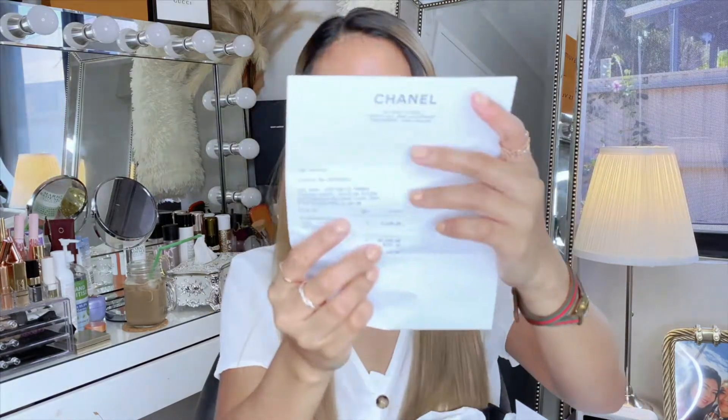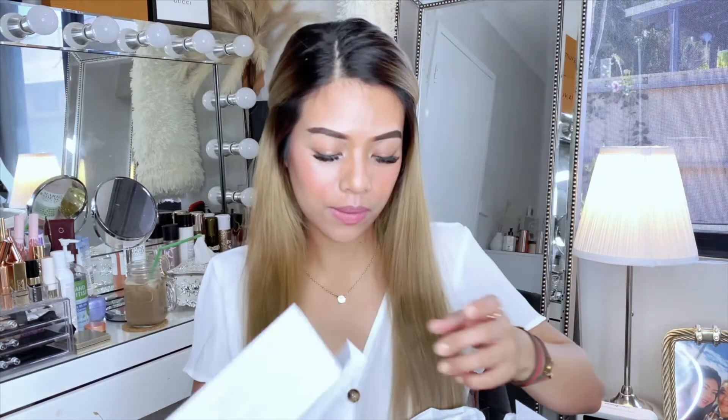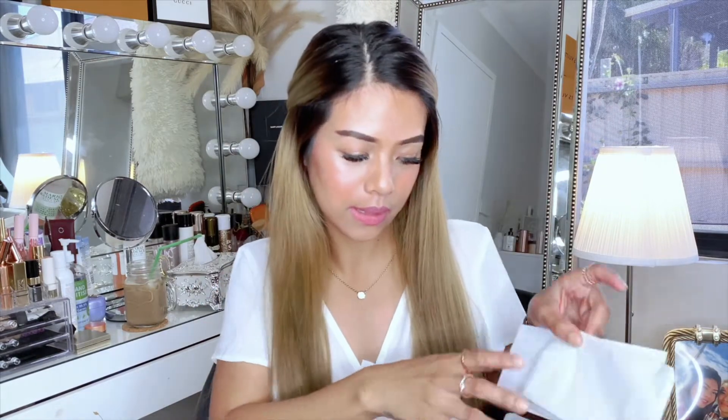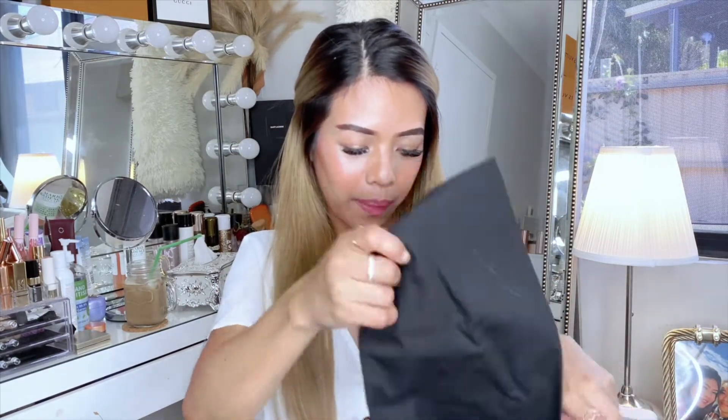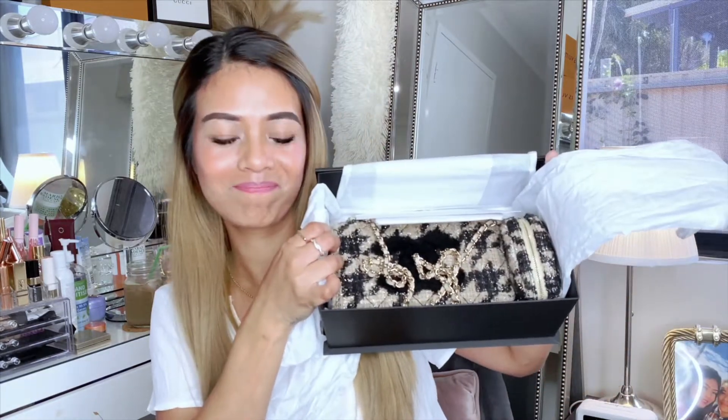So I've got this and it comes with this. This retails for 4,140, and it comes with a receipt, a city card, and a dust bag.